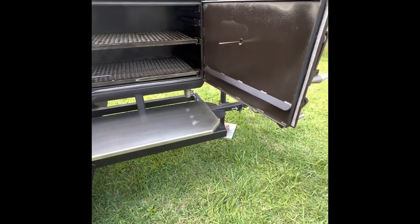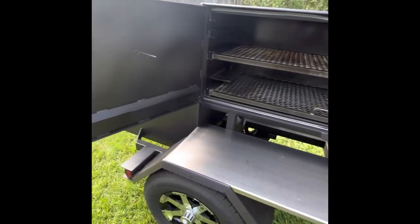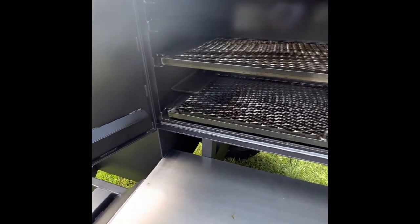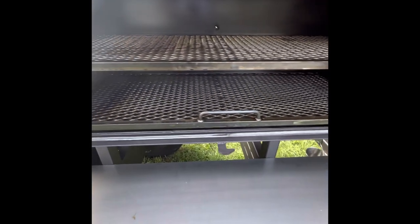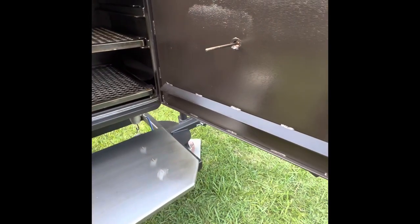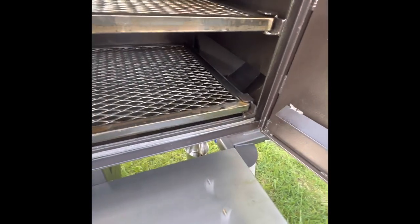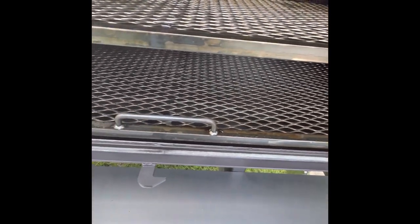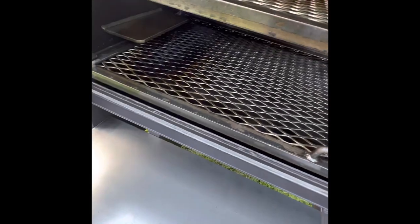Everything looks great — everything has a nice dark color from the cooked-on oil. It smells good. We're one step closer to cooking some great barbecue in this great Shirley Fab offset. As you can see, the collector is all colored up, and the grate has a nice brown color to it. Over time it's going to get even darker.